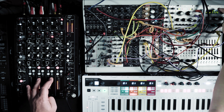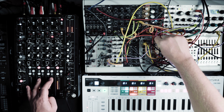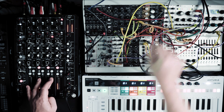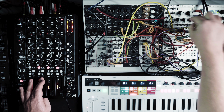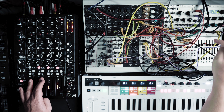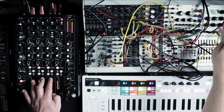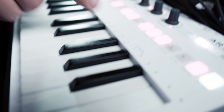The synth comes from the Braids in combination with this Cinnamon filter and this reverb. The bassline comes from the Rings, which is sequenced by the Metropolis. And the synth is sequenced by the Arturia Keystep Pro with CV and Gate.